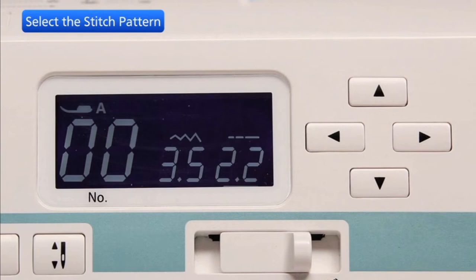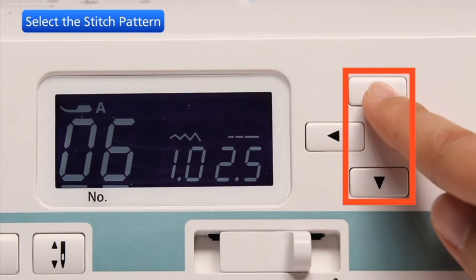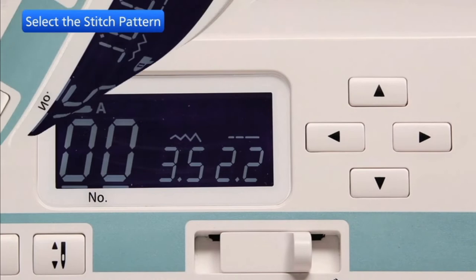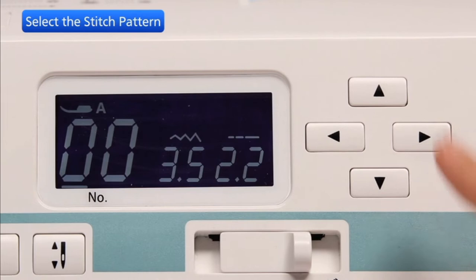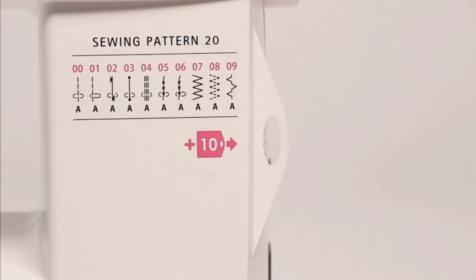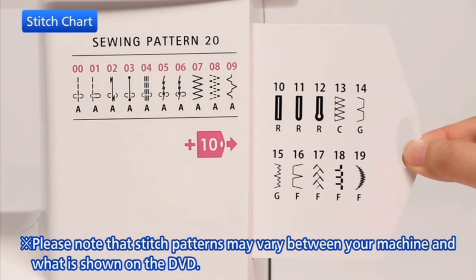Press the cursor buttons to move the cursor under the stitch pattern number. Press the value set buttons to change the stitch pattern number; the number will increase or decrease by 1 each time you press the value set button. Press the left button to move the cursor under the tens digit of the stitch pattern number; the number will increase or decrease by 10 each time you press the value set button. Draw the stitch chart drawer to the right — the stitch chart indicates all the available stitch patterns.